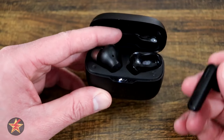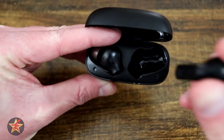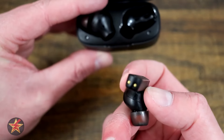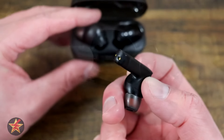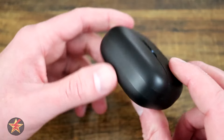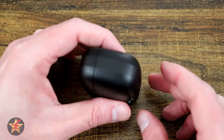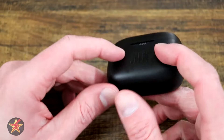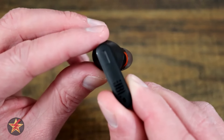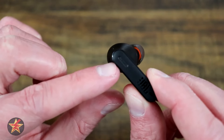Now I'm going to take one of these earbuds out to show you — there is a channel that these sit in with charging points down there. The charging points match up with two metal indents on the bottom of the earbuds. The earbud sits in that channel, and the deep channel is where the stem sits. One other thing: this case can stand up on its own. Bringing our earbud into focus, we can see JBL branding and right up here is the touch point, along with LED indicators.